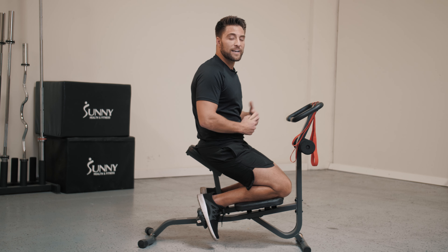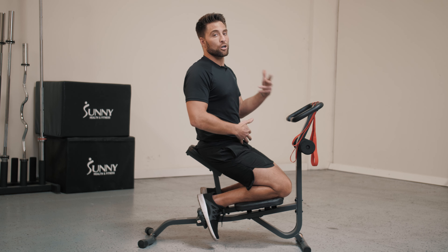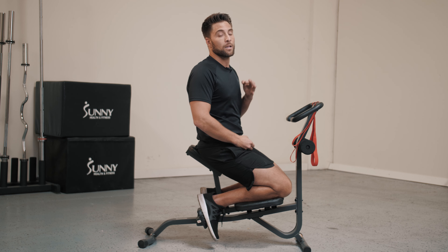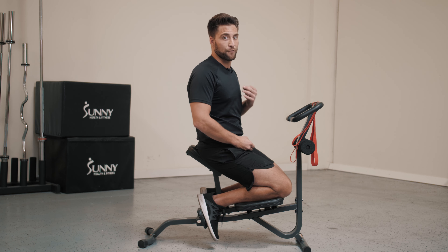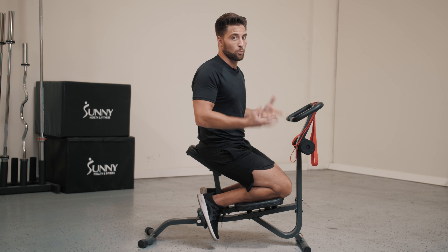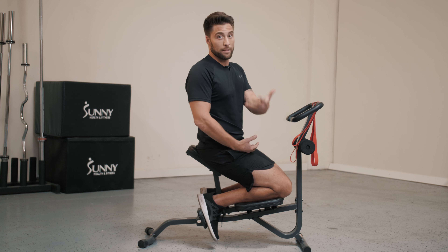So when we do any kind of static stretching, we want to either hold our stretch for 30 seconds, or what I personally do is for three deep breaths. You'll feel your muscles loosen up with each exhale. Whichever one you feel comfortable with or feel will be the most beneficial for you.